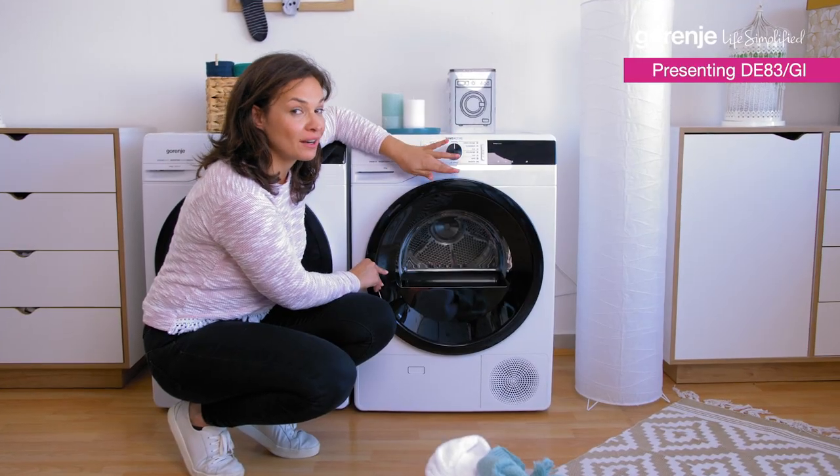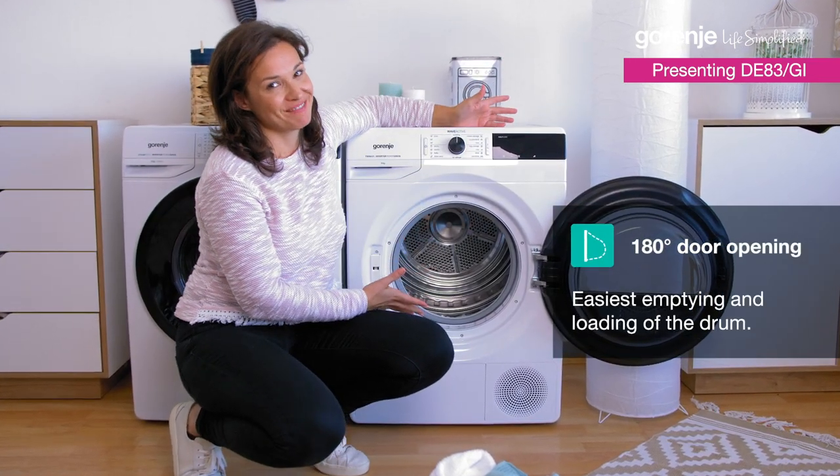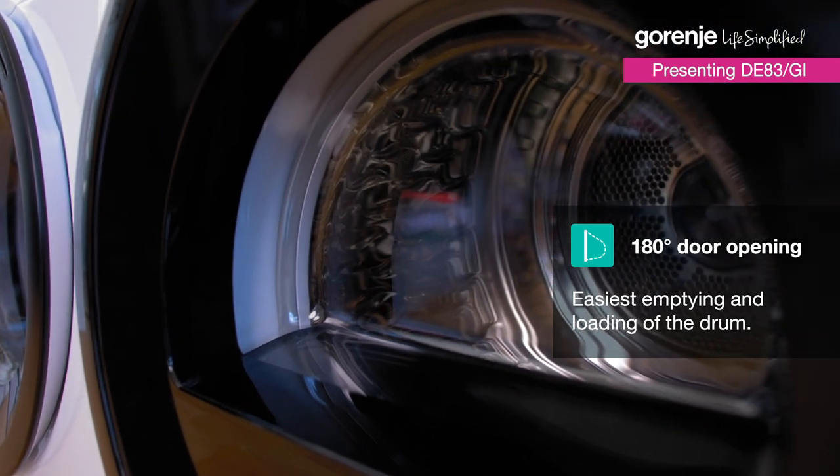The slick door can open 180 degrees so that loading is really easy. And due to this glass, I can always see what's happening inside.